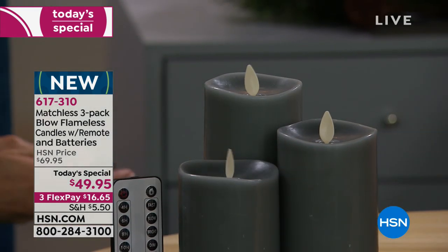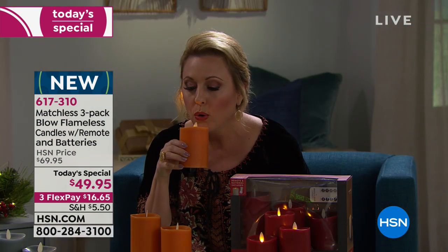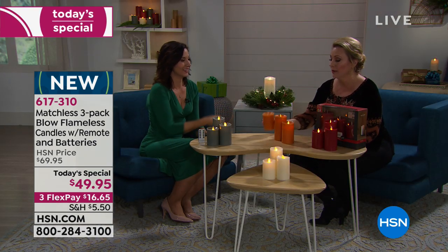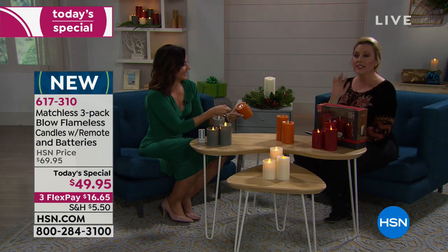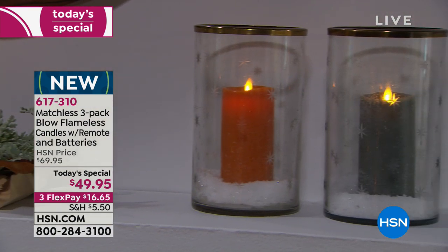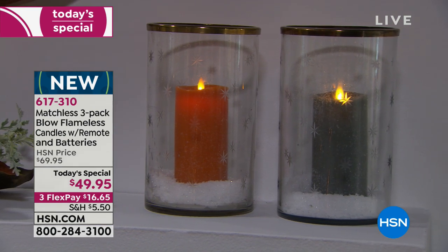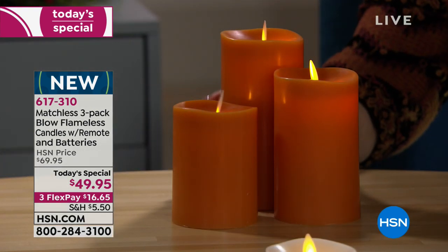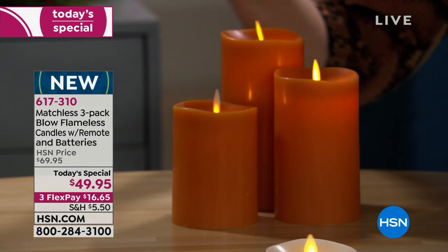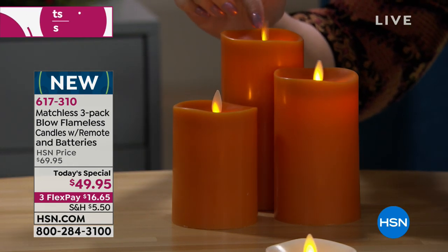This is the best fun I've ever had on TV — I keep blowing it out. It's a flameless candle and there's no trick to it. They come with the batteries, and the remote comes with batteries too. They are genuine wax — look how beautiful they are.